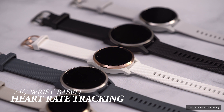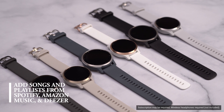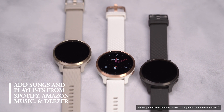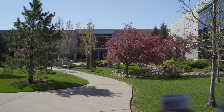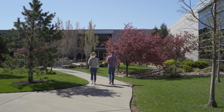Sure, it has 24/7 wrist-based heart rate and activity tracking. Yes, there are onboard music capabilities including the ability to add songs and playlists from popular streaming services like Spotify, Amazon Music, and Deezer — but it's also a full-fledged smartwatch. You'll have features that simplify the day-to-day hustle like contactless payments with Garmin Pay and smart notifications so you can receive texts and alerts when your paired compatible smartphone isn't accessible. And with the Connect IQ store, you have literally hundreds of watch faces, widgets, and apps to choose from to make your watch uniquely you.